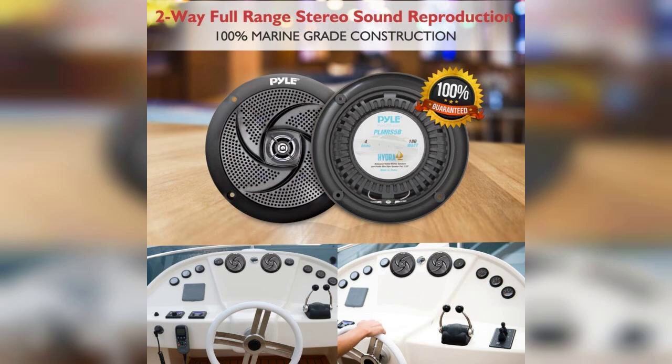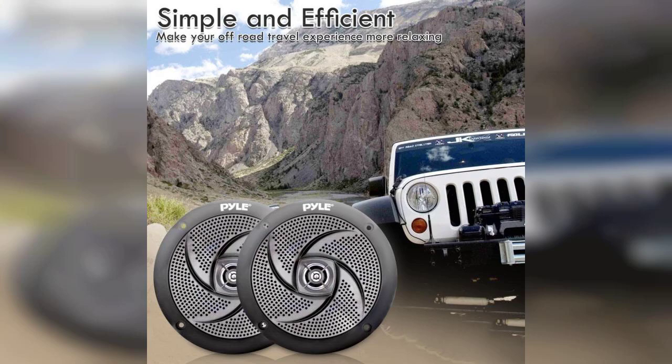Overall, the Pyle Marine speakers are a fantastic addition to any outdoor audio system. They combine style, durability, and excellent sound quality at a reasonable price point. If you're in the market for reliable marine speakers, I highly recommend checking these out.